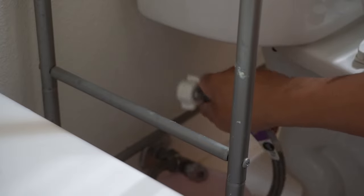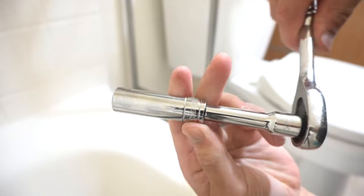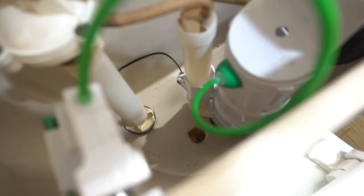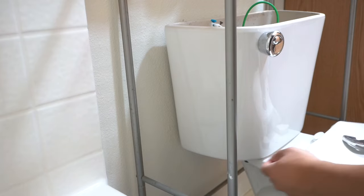Now you want to detach the water supply valve connected to your tank, take that off, and drain the remaining water inside that hose. I'm going to be using a number 13 socket wrench to remove the tank bolt that is attaching the tank to the bowl. I use a screwdriver to hold that rusted tank bolt on top.